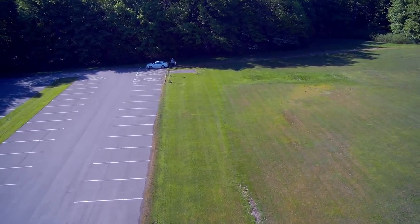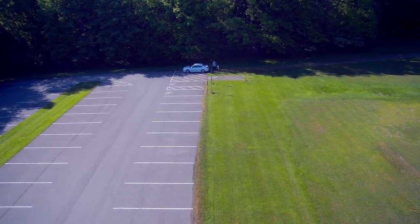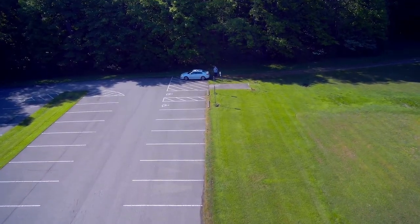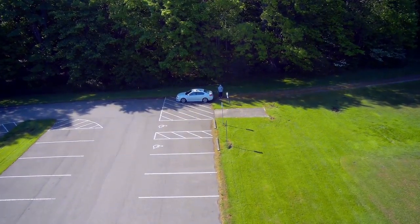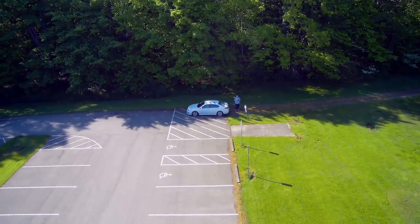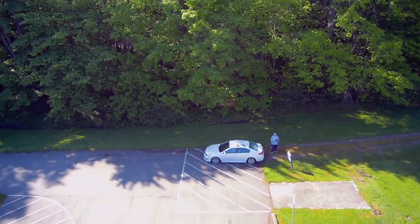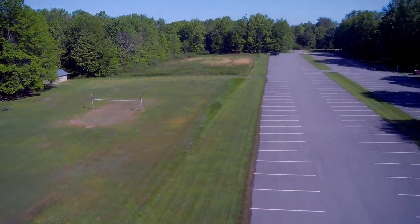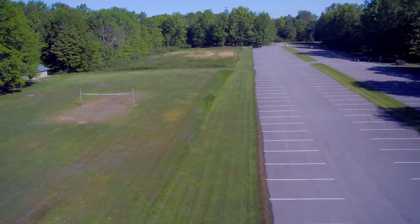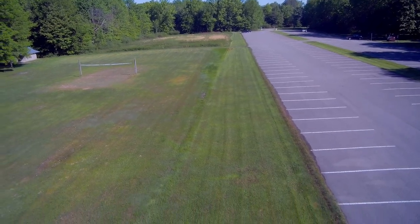I expected to see some picnickers out even though it was like 9:30 or 10 o'clock in the morning, but didn't see any. That is me standing next to my car in the shade, which helps to be able to see the on-screen display better. Rather than bring it straight in, we always prefer to spin it around, back it in, and drop it down onto the place where we took off.